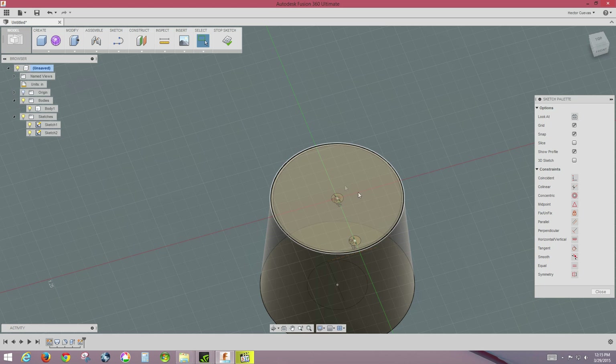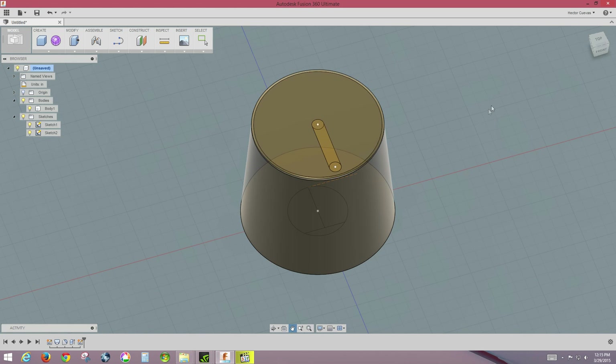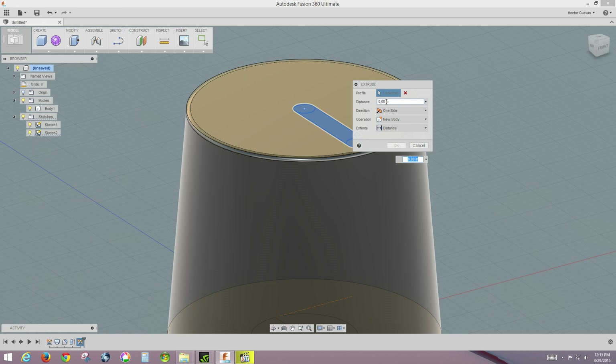I'll delete the construction line, then sketch two more lines — hovering over the circle to get the center snap point, connecting across both sides of the small circle — and hit Enter. Now I can stop that sketch. Zooming in a bit to select the indicator shape sections, I'll shift-select both parts, make sure the body is on, and extrude this by negative 0.1 inches, then click OK.